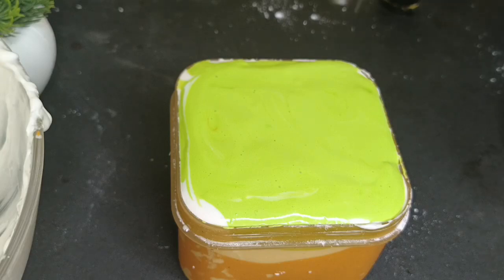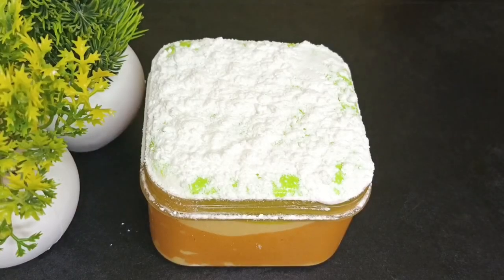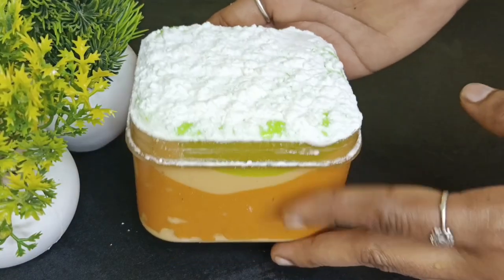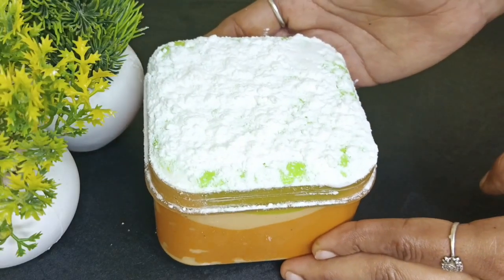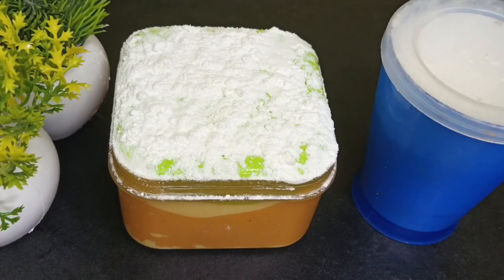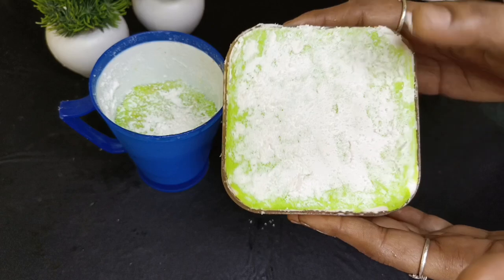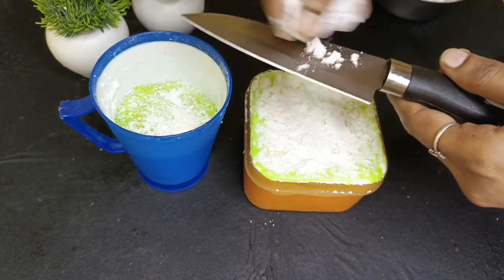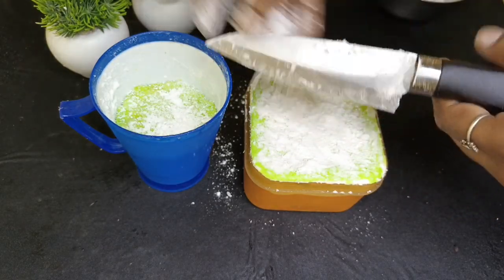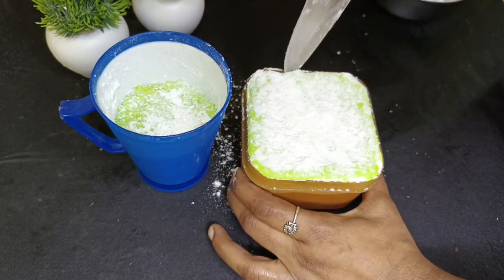We will set it in the box. Now we have to set it in the fridge. We have to set it in a plastic tumbler and leave it in the refrigerator.